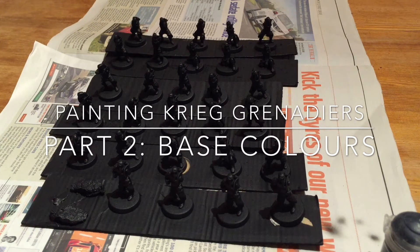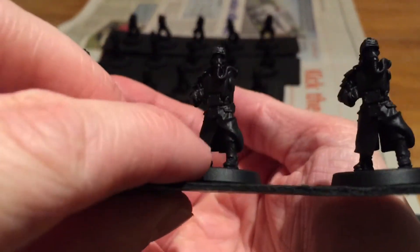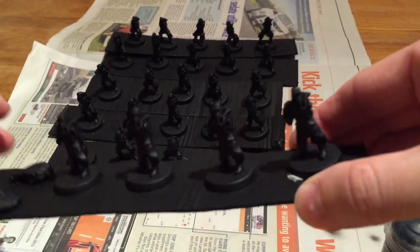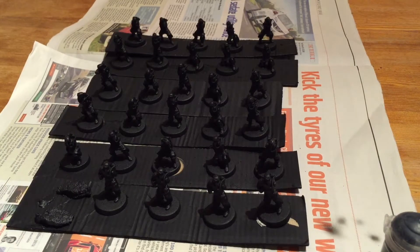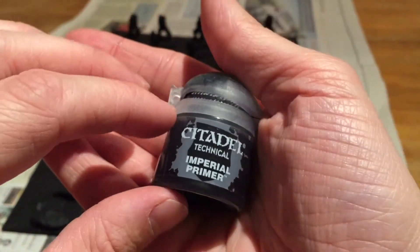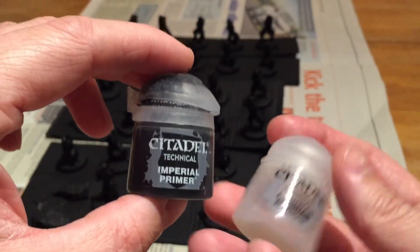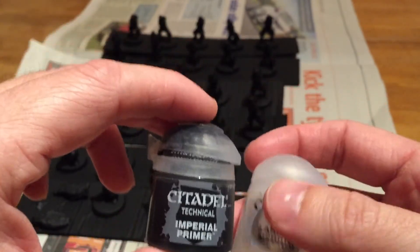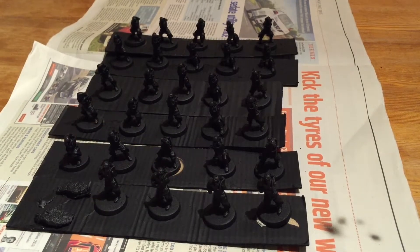I've got the undercoat down with GW Chaos Black. I noticed a few little areas of detail still showing the resin - for example, just underneath the coats and in between the legs. I tried to get as much with the main spray as I could, but in some areas it's a little bit fiddly. So I got my Imperial primer, thinned it with a medium in my airbrush, and that allowed me to get into all the little gaps and give everything a quick blast to make sure everything was covered.